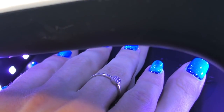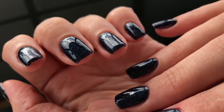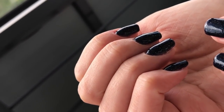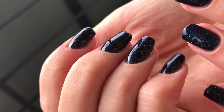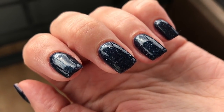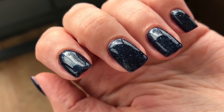The nails in the UV lamp are beautiful. Let's take a look at how they look in the open sun. I'm loving this color — I really enjoy deep shades of dark blue, especially when it's sparkling. There's no need for any paintings or nail designs.